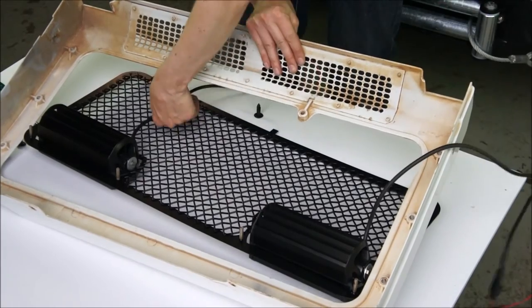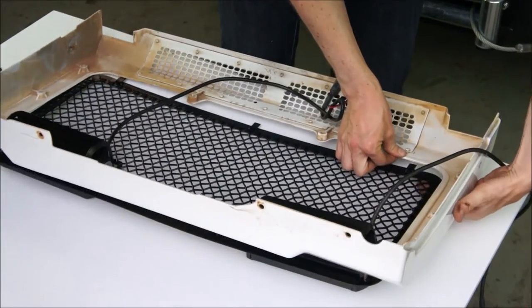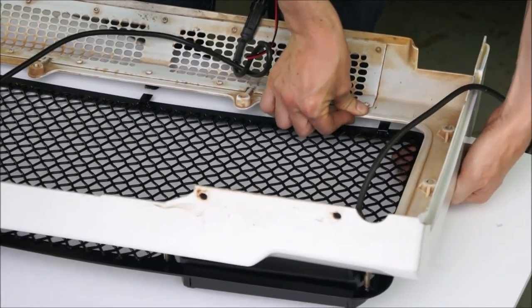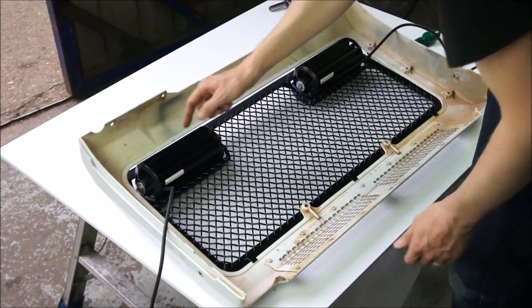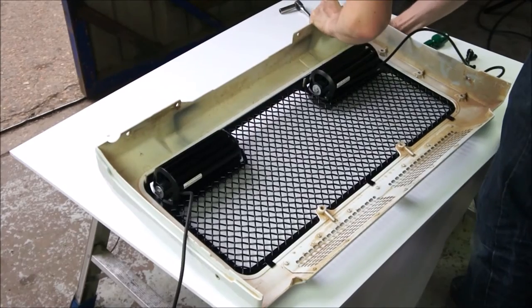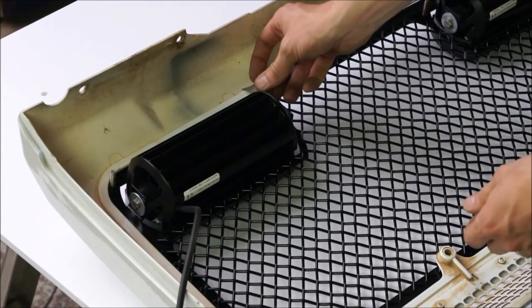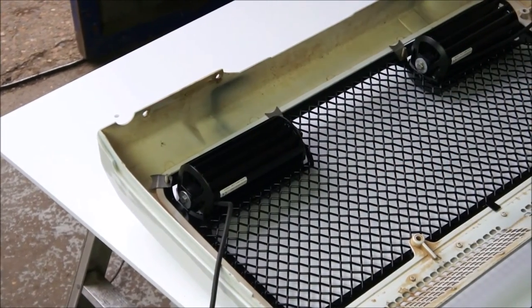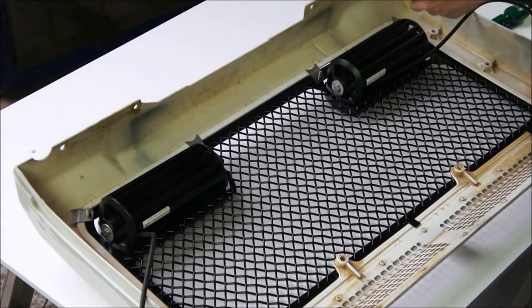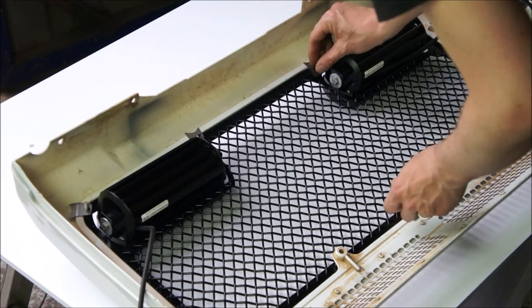Thread the wires through, and make sure these little clips go over the top. We've got the three little tabs engaged over the grille — that will hold it nice and tight against the moulding. You can see the four studs at the top here; we just need to make sure they are engaged with the grille. Then we use the little supplied fasteners which come as part of the grille kit. These go over the studs and will pull the grille nice and tight onto the moulding. All of these are stainless steel. Finger tight first of all.